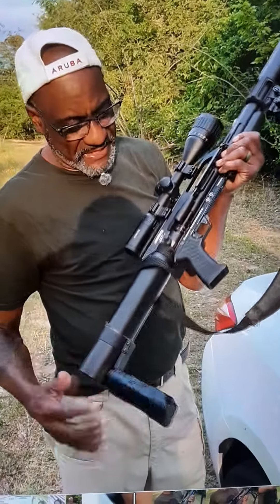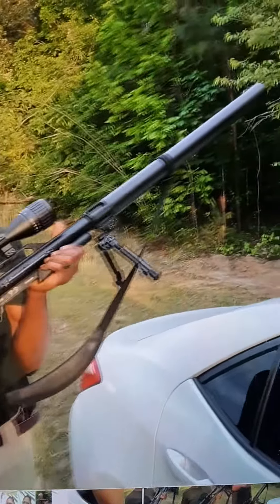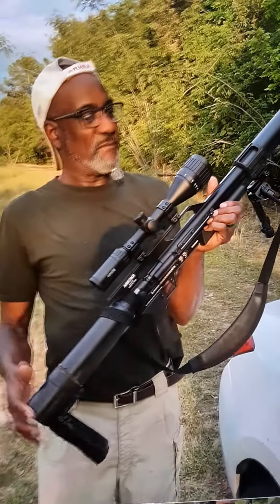YouTubers, once again, this is the Texan LSS-457 with a 40mm Hawkins scope on it — infrared night vision.